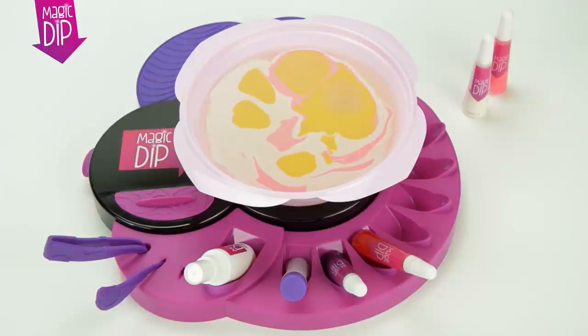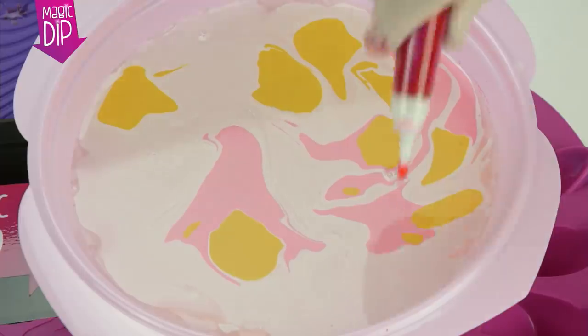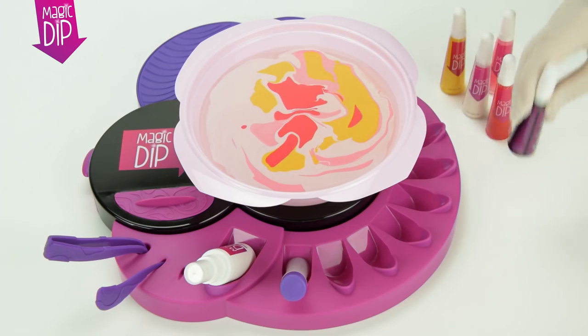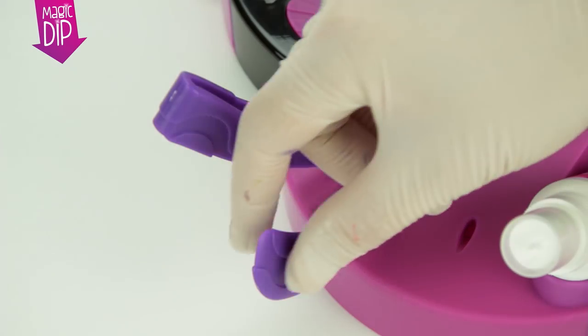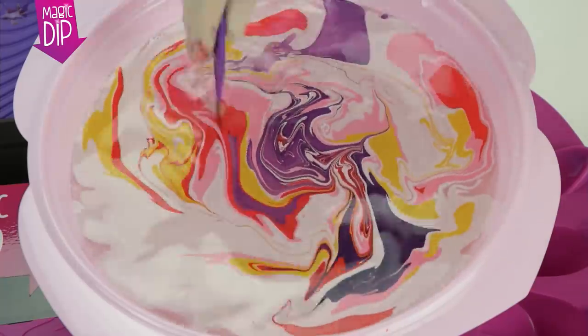Repeat the same process with the other colours you would like to use straight away. You can add droplets inside other droplets, or next to them, to create your very own design. Once you are happy with the colours you have chosen, use the stirrer to swirl the paint around in the bowl and create a unique pattern in the water.